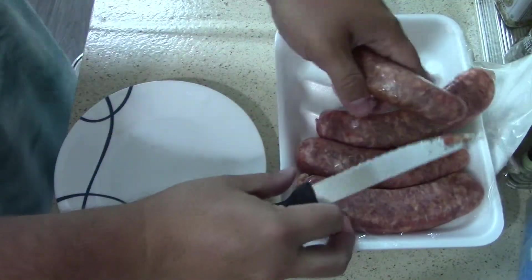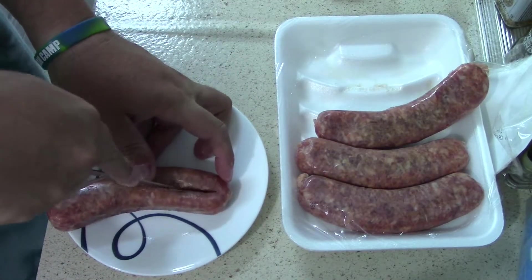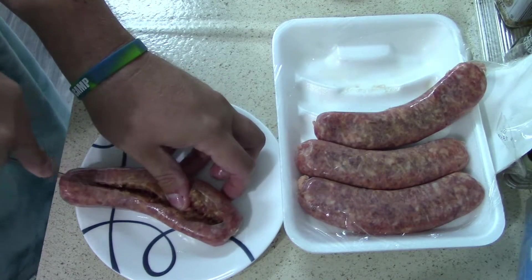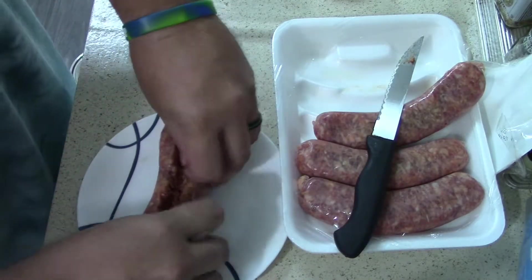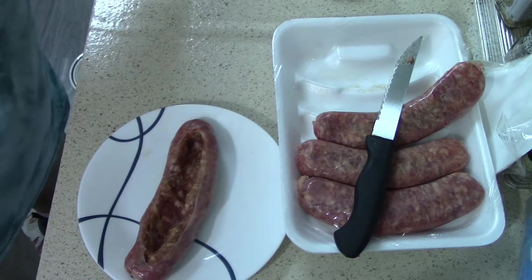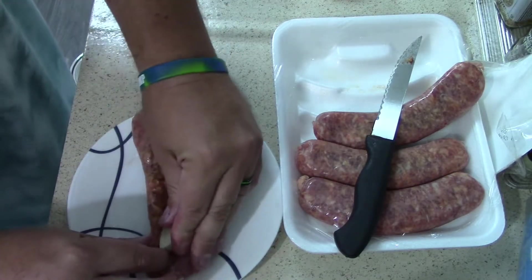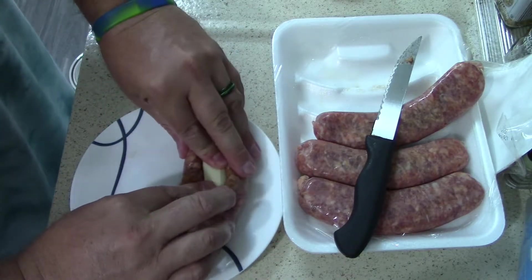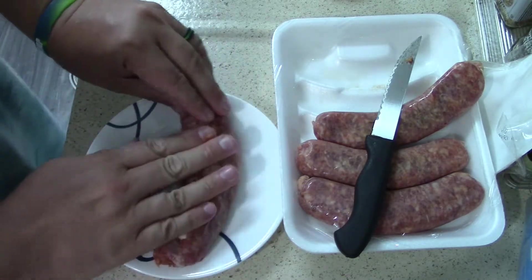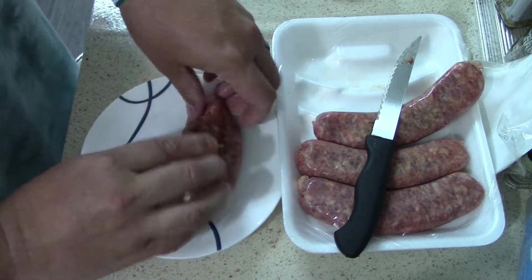The sausage still feels a little cold. Cut the casing again, open it up, put the cheese stick in, and then kind of mold the meat around it. Like I said, I'm not following any exact directions — I'm just doing what the lady did in the video. My sister already made them and she said they were amazing, so hopefully I get the same effect.